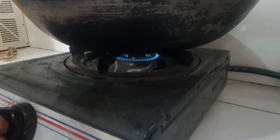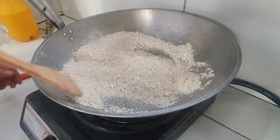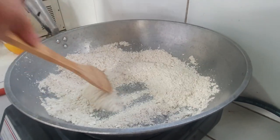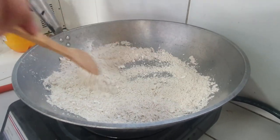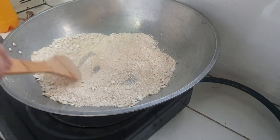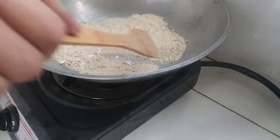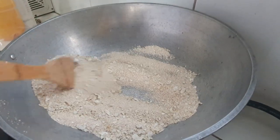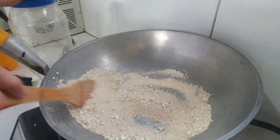Ilagay lang sa kawali sa tamang apoy. Halo-haloyin ang ating pulverized na eggshell hanggang sa ito ay maging golden brown — estimated time siguro mga 15 to 20 minutes. Pakikita natin na abang siya ay nag-go-golden brown. May mga nakita po tayo na medyo hindi masyado nandurong, so bago natin ilipat dito sa empty jar ay siguraduhin po natin na masala po natin ito para hindi bumara sa ating gagamiting sprayer. Yan, golden brown na po siya.